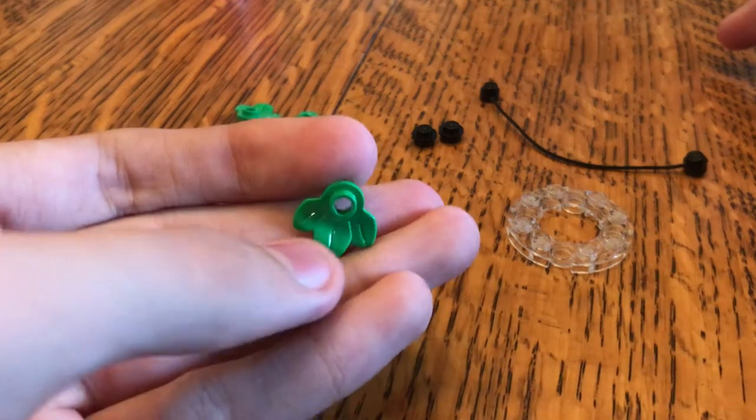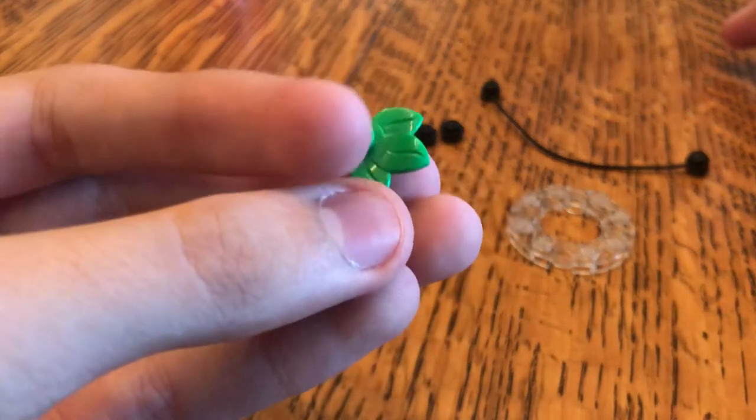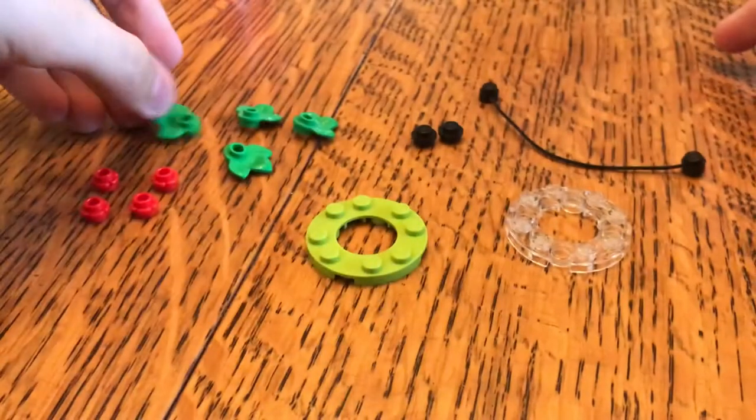You're going to need four of these little leaf pieces specifically. It doesn't really matter what color they're in, as long as it's green.